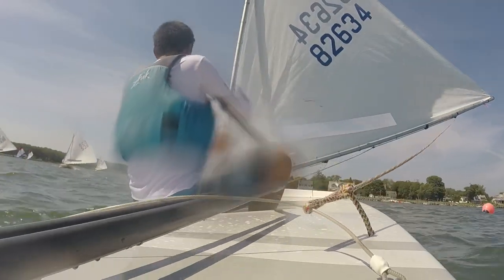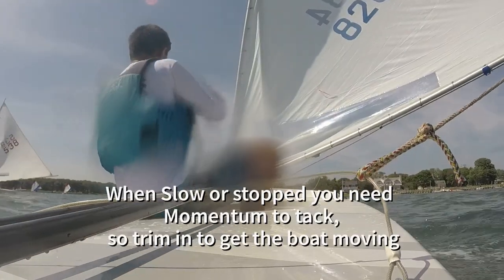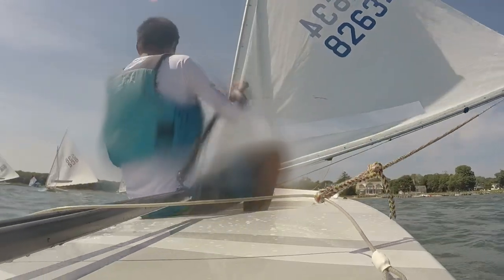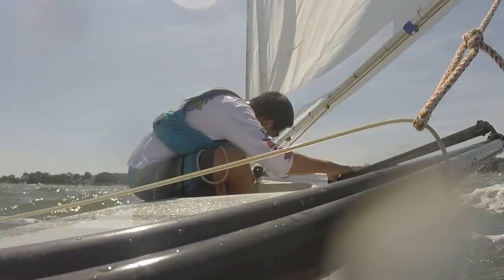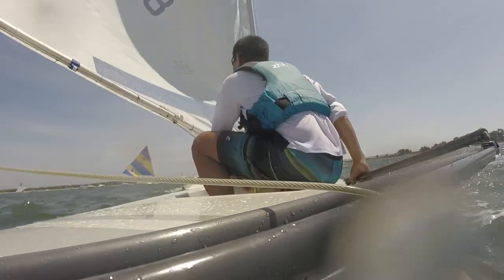Remember, you need momentum — you have to be going forward. Don't try to tack with the sail way out if you're going slow; you'll end up in irons. The best thing to do is trim your sail, get moving — the sail is closer to your boat and has less distance to travel — and then once you're moving, push the tiller towards the sail nice and smooth, and then it comes over and you switch sides.